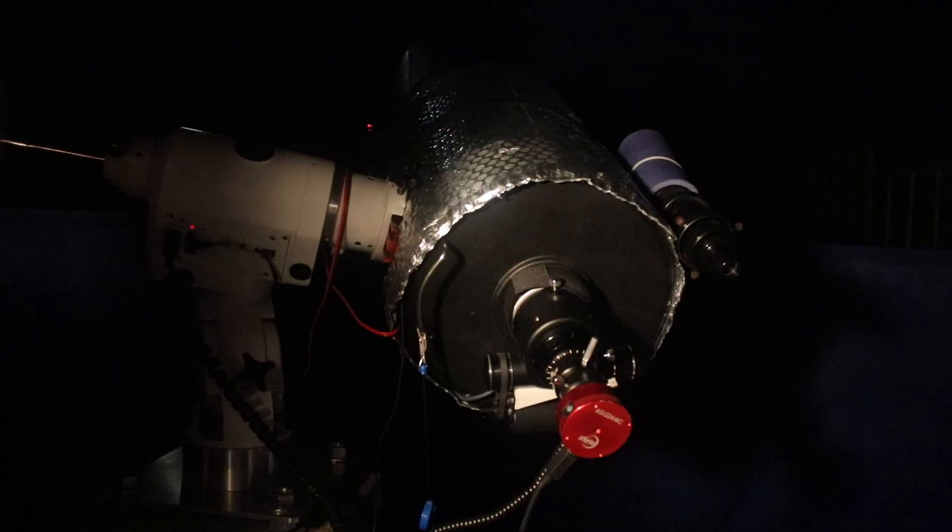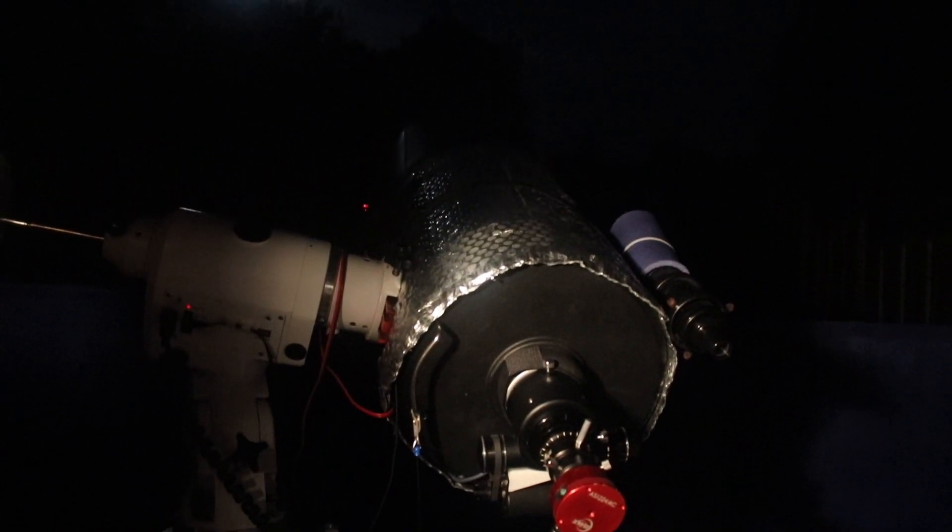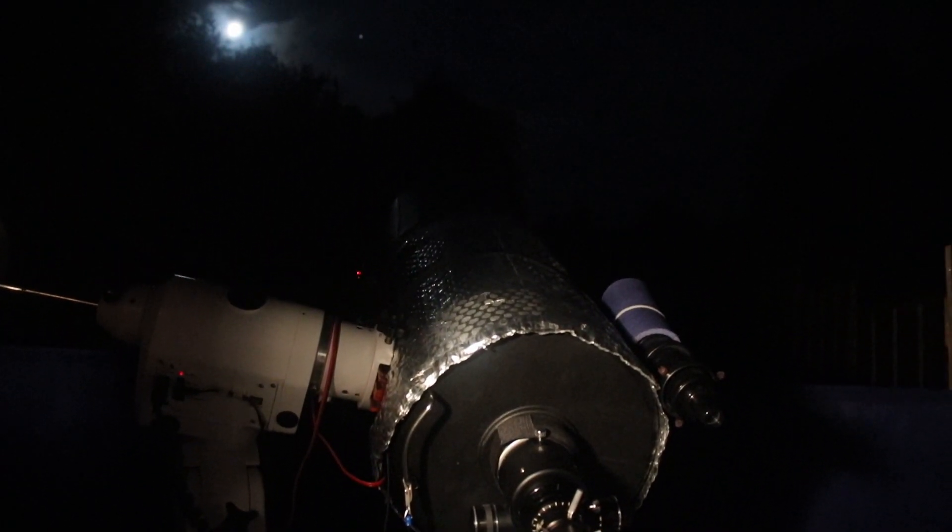This is what I'm really excited about, because for the first time since this observatory was built a few years ago, I can actually see the planets with this setup. I can come up here, roll the roof back, and now observe both Jupiter and Saturn.